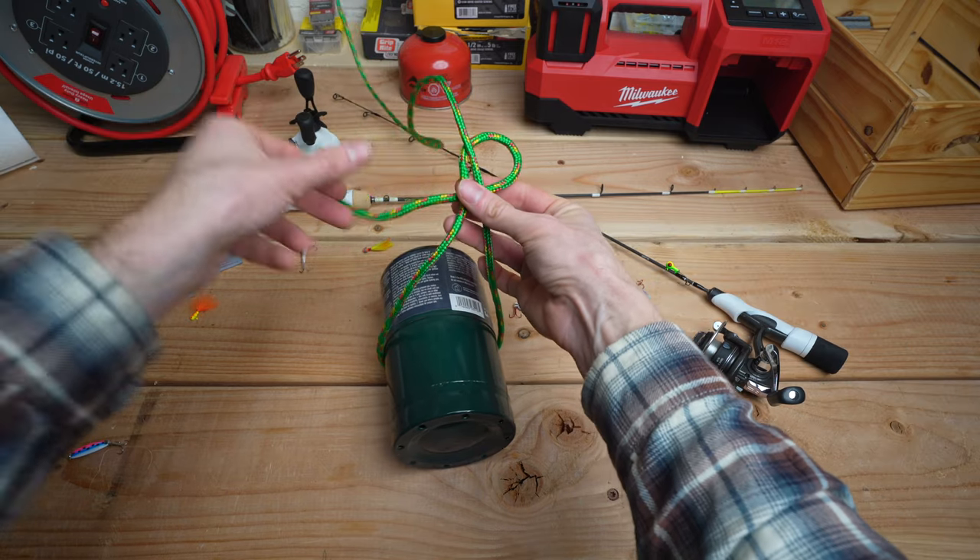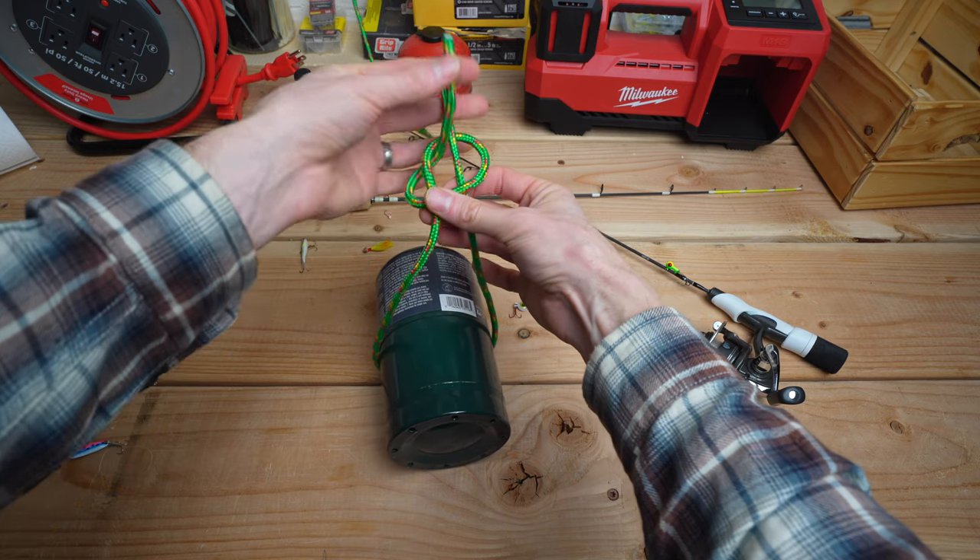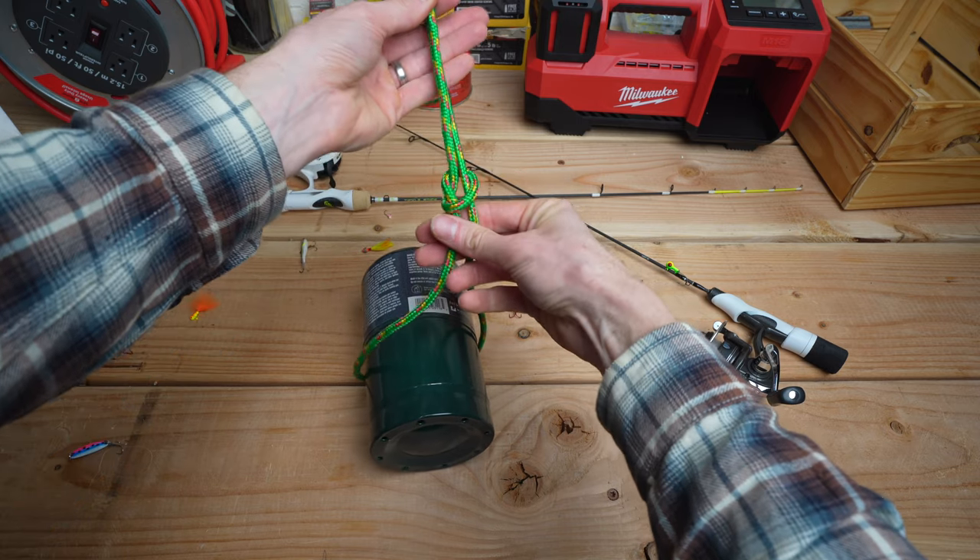You will see that I have now created a loop on the left and right side of the main line. Go ahead and string the tag up through the left side only and pull tight.